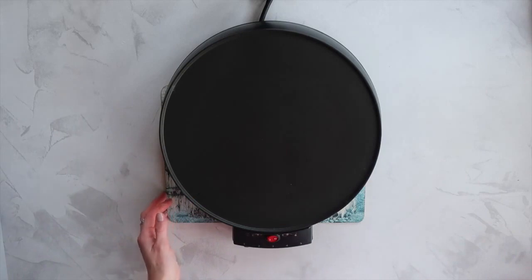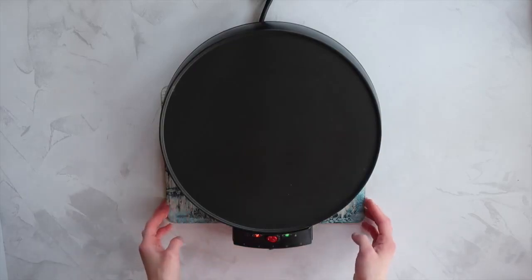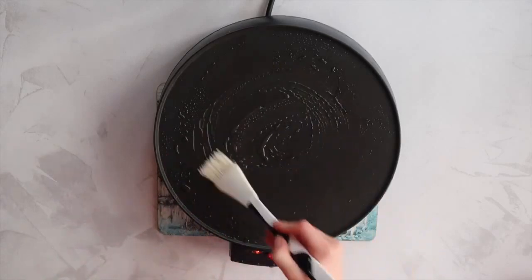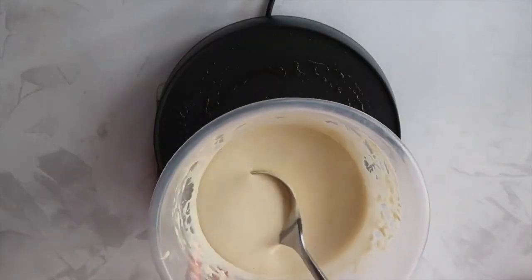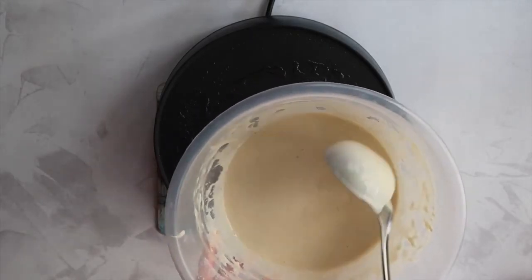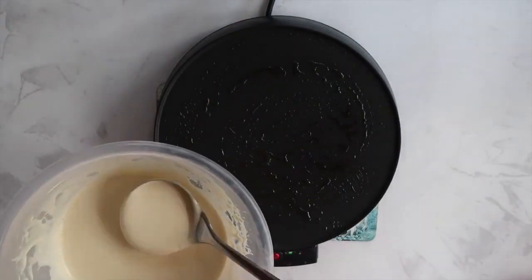Today I am using my crepe maker because as I said, feeling a little bit fancy, but this method works exactly the same with a frying pan. This crepe maker is from Breville — I've had it for about six years and I find it to be absolutely fantastic. With the heat somewhere between medium and high I'm going to go ahead and grease it with some flavourless oil, and then I'm going to turn the heat down to a medium. We definitely don't want the heat of our pan or crepe maker to be way too hot because it's just going to burn one side of our pancake and the other side won't cook.